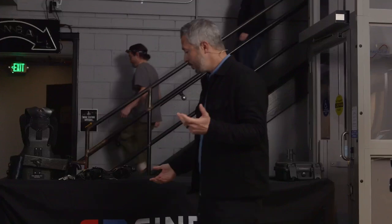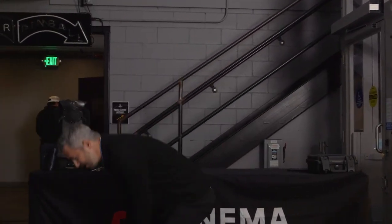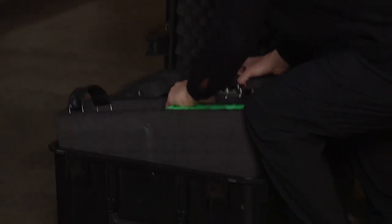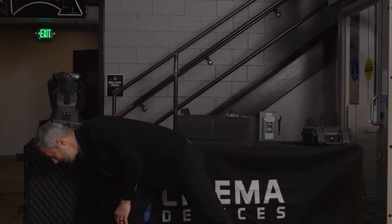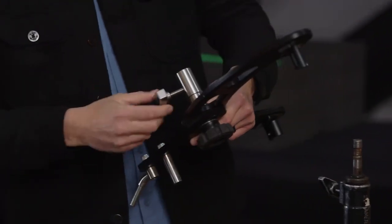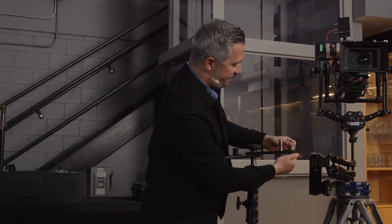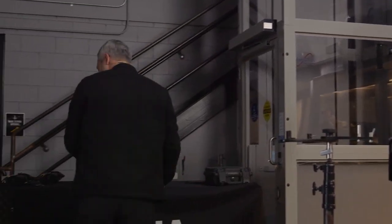I'm going to get right into how I like to build and balance it. This is my personal ZG here in this case. The first thing you do is pull the unit itself out. There's a dock underneath. Once I have the camera on and I'm balanced, I'll raise the stand up to a more comfortable docking height, but this is pretty good for building.